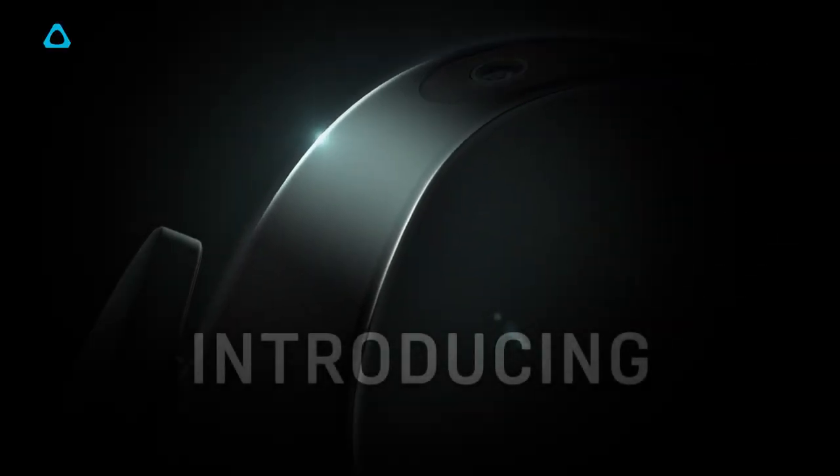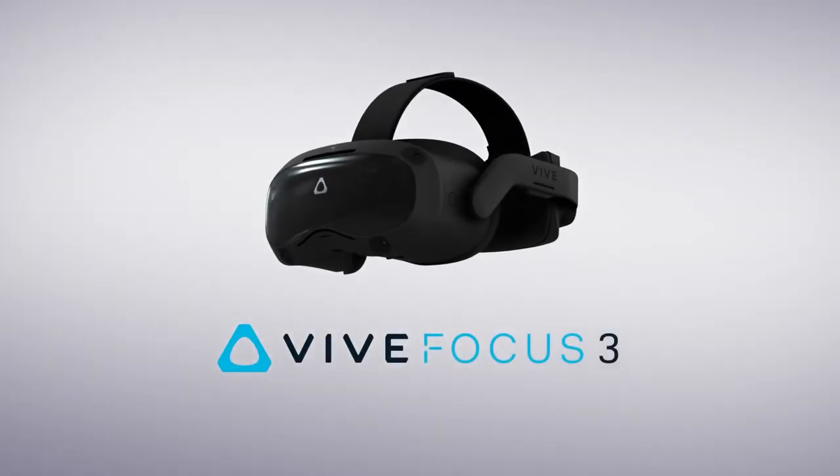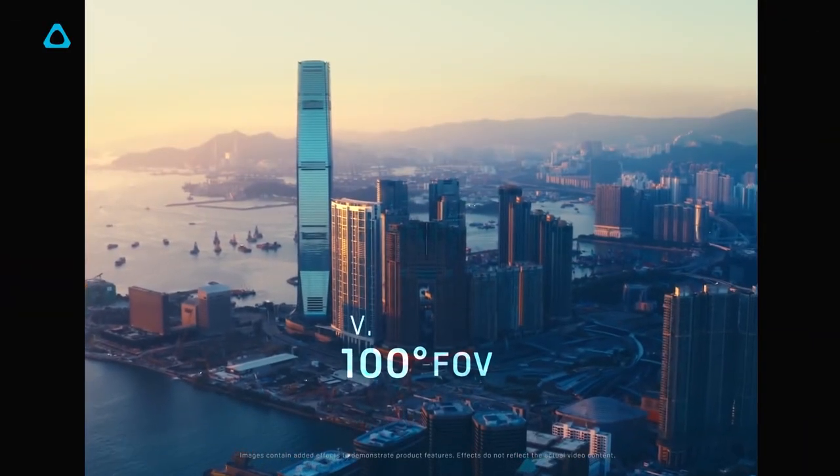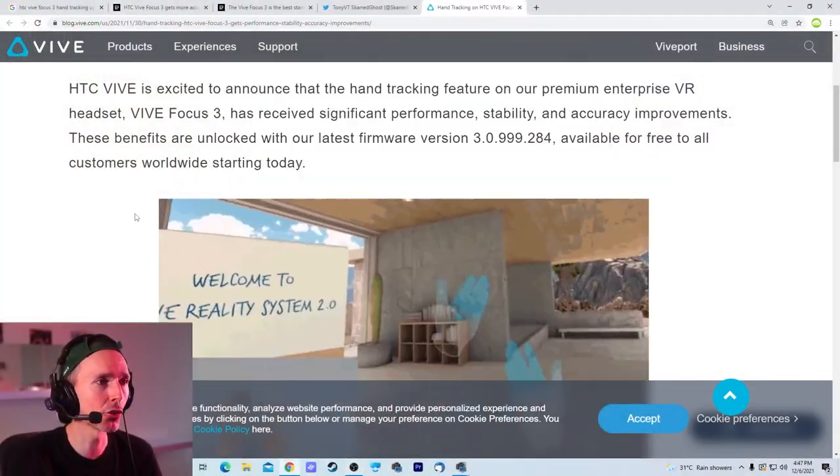The HTC Vive Focus 3 is geared towards the enterprise market. It is pretty much a beast of a VR headset, and I have been knocking on HTC's door for the last six months. We managed to go from no to maybe, and I'm still waiting for the yes. As I mentioned, UltraLeap sent us this hand tracking dongle, which is supposed to be the world's best and most powerful hand tracking technology. I will be putting it through its paces on the Pico Neo3 Pro and the HP Reverb G2.